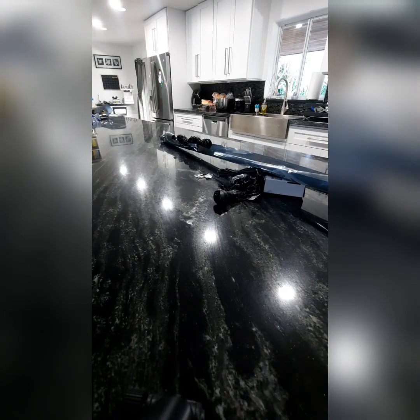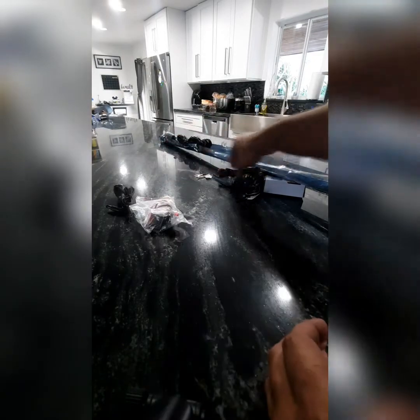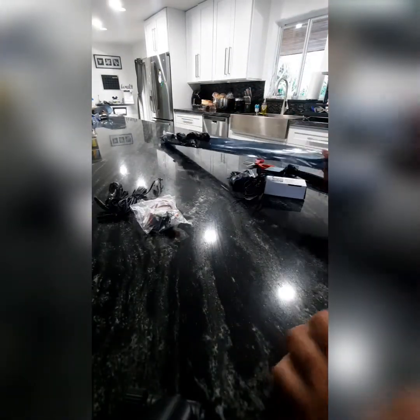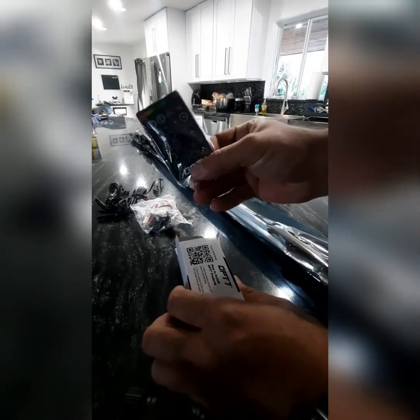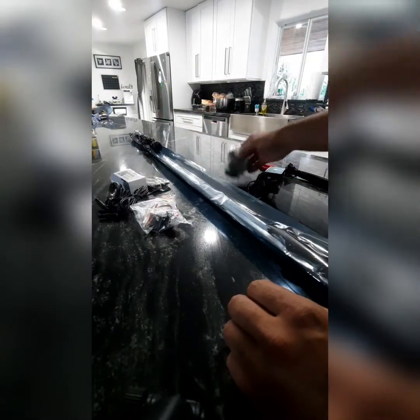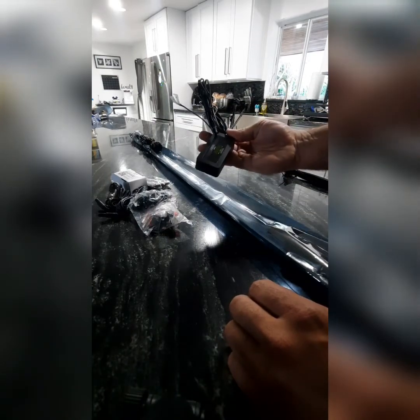So we got some little clips, fuse holders, cigarette lighter plug, power cable. Guessing the lights are in here. Nice little remote and the QR code of how to install it. Some plastic clips and I guess this would be the brain behind it.